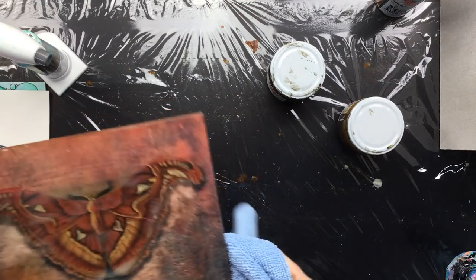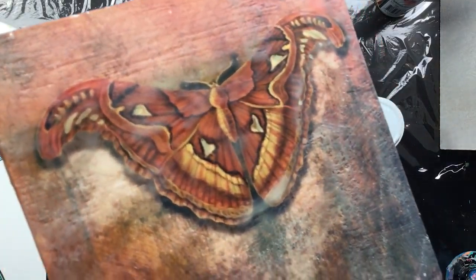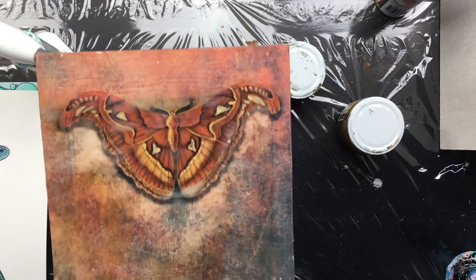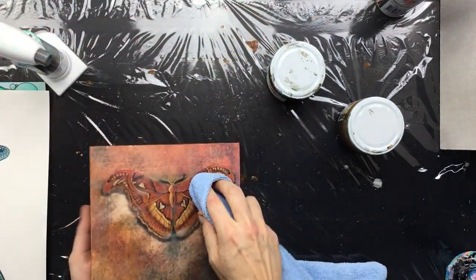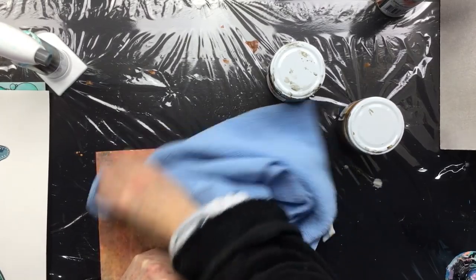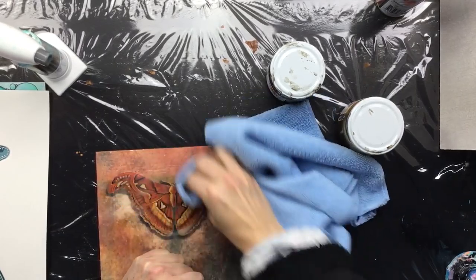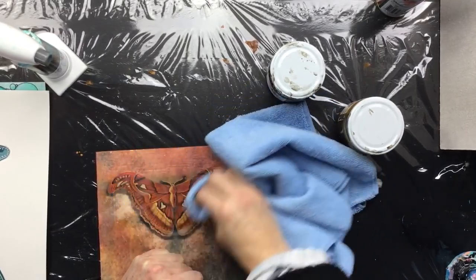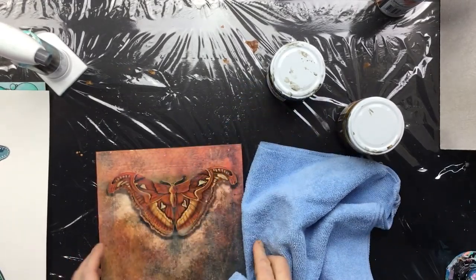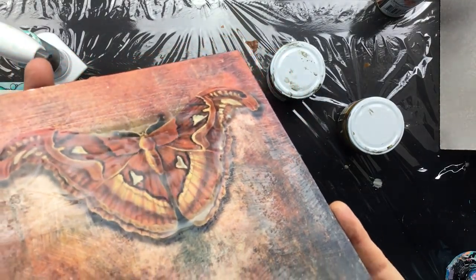This one is a couple of months old, and as you can see on the butterfly — the moth I should say, because it is a moth — it's all dull. But if you just take a piece of cloth you can see it popping up, giving it a little more definition. I'm only going to do the moth so you can see the difference.